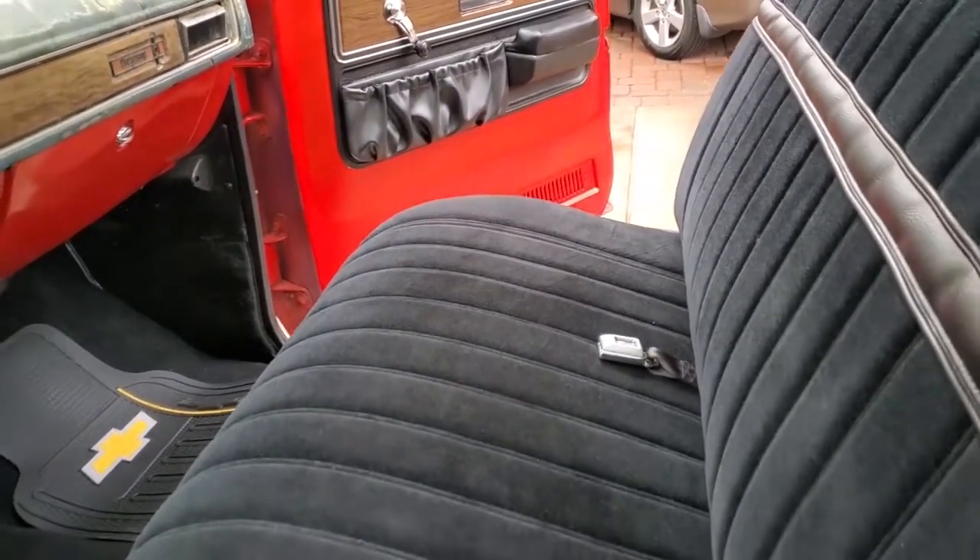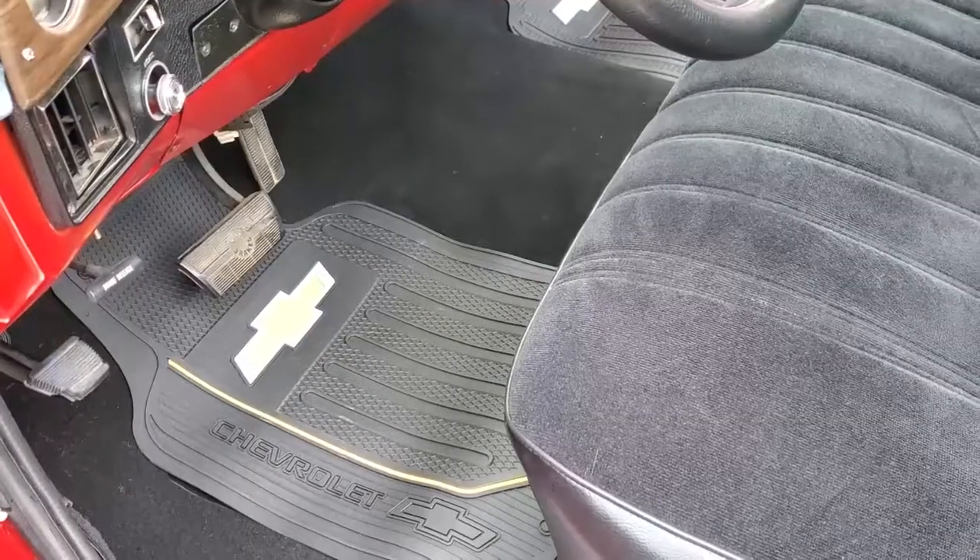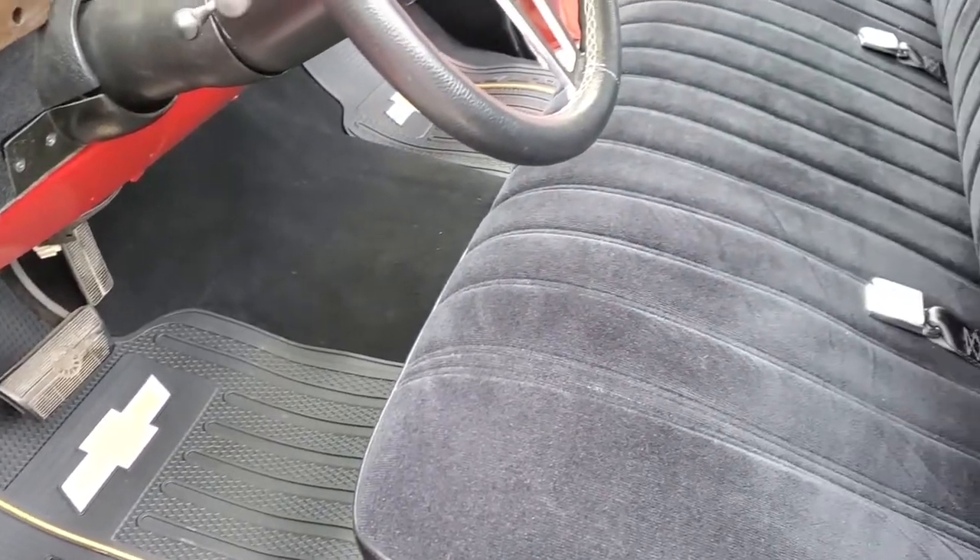And there you see the finished result of doing the carpet here. It is nice that we have a good carpet set in here.